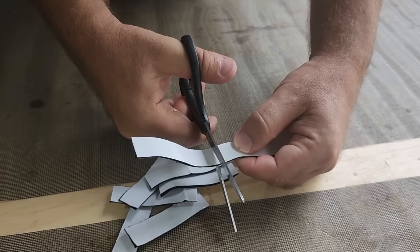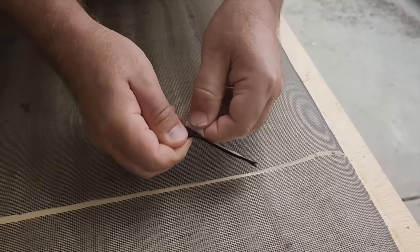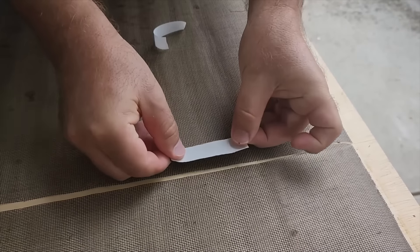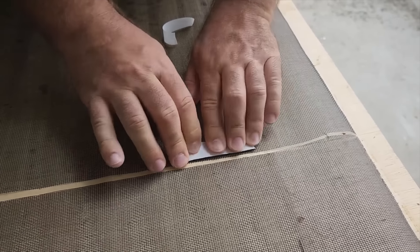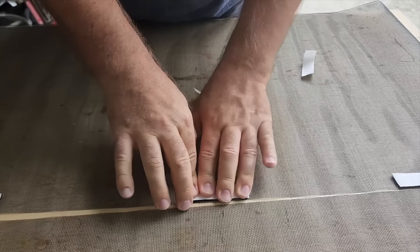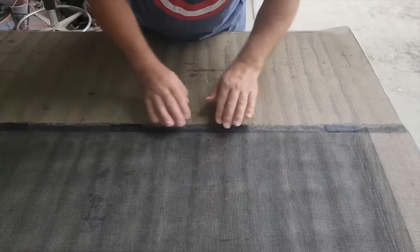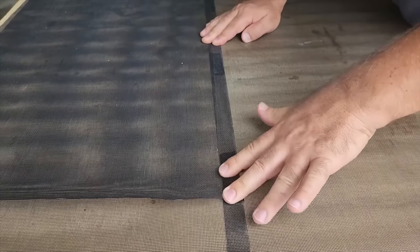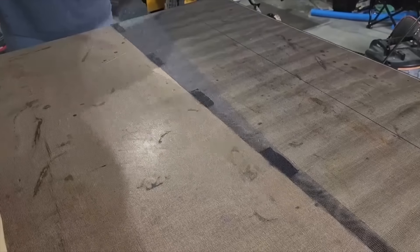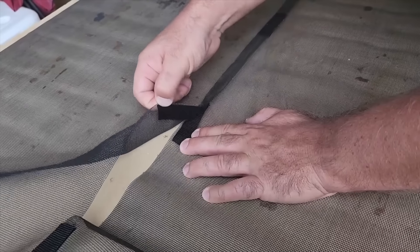Once cut, the next step is to place the velcro strips along one half of the screen where I want them — about every foot or so, maybe a little less. I peeled the backing off one side of the velcro and placed it right next to the edge, about a couple inches down from the top and the bottom. I placed all eight strips along the screen, then peeled the backing off the strips. I took the other screen half, folded it in half — it's easier to work with when it's halfway folded — placed it right where it needed to go, and pressed down hard so it adheres to the sticky velcro. I did the same on the other side, giving good overlap.